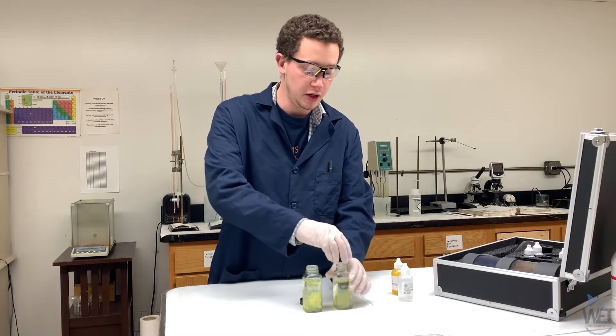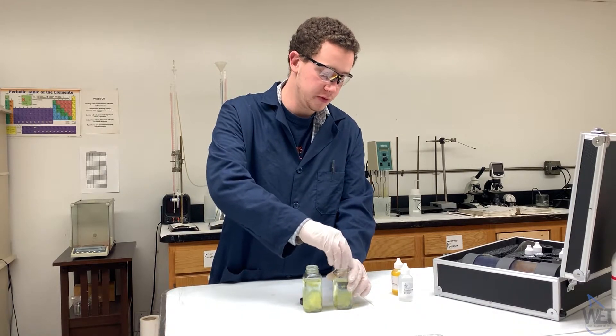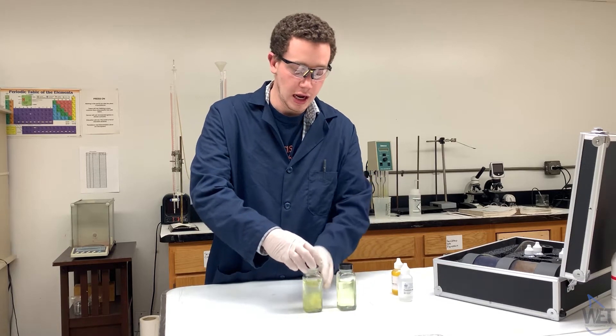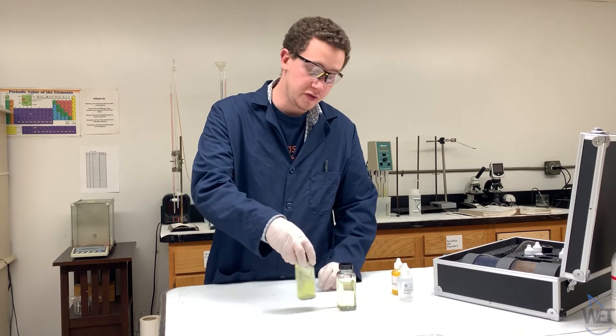Then cap the glass bottles, give them a little mix, and let them sit and react for 15 minutes.